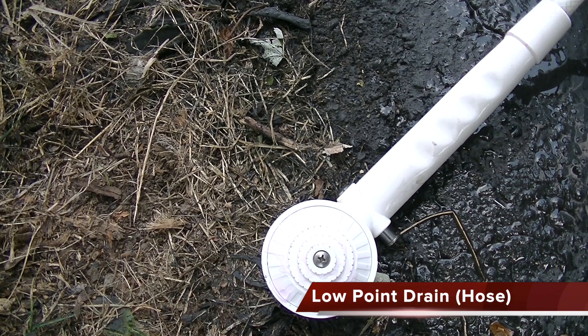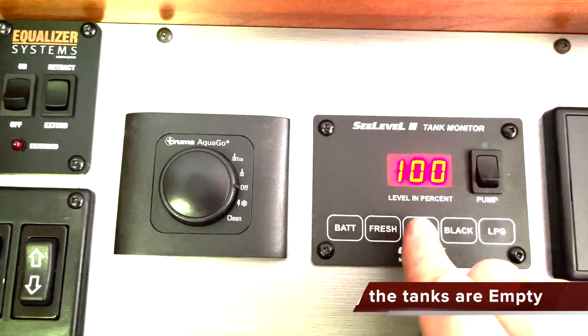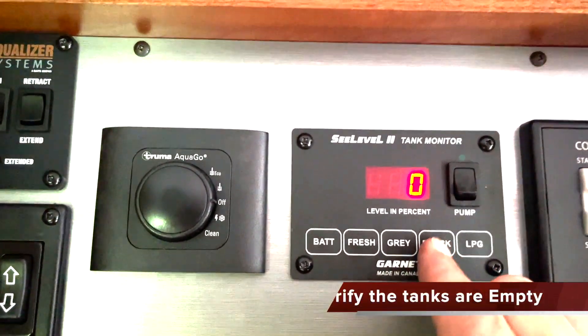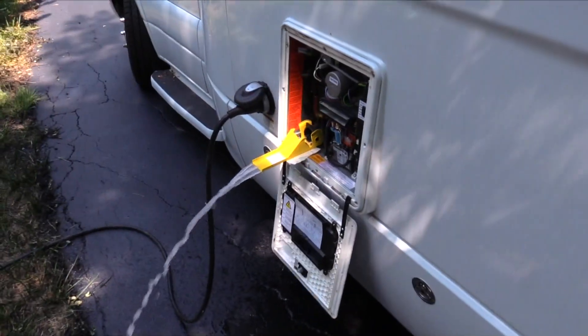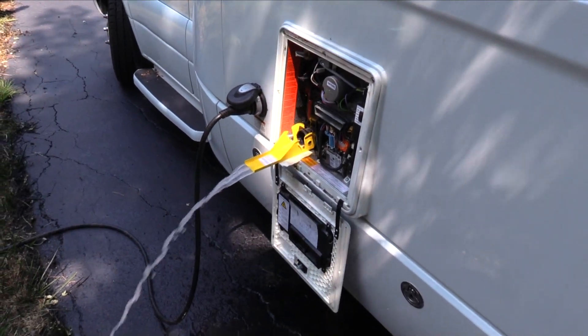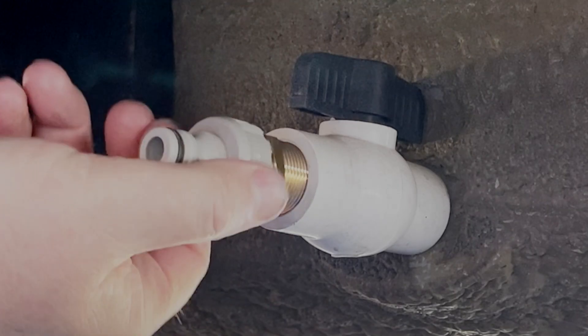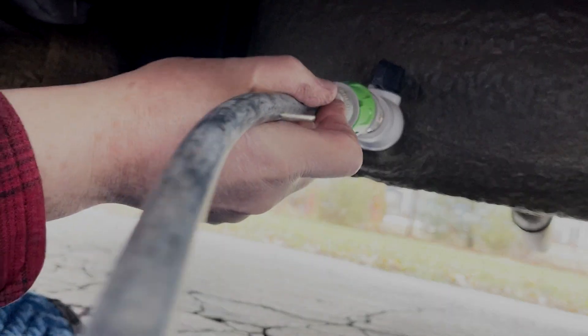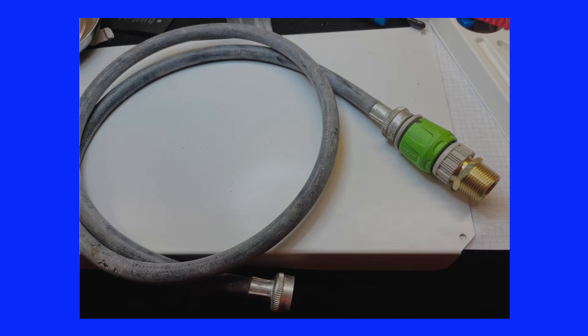Leave the low point drain open to begin draining the water lines. It's important to verify the tanks are empty before moving on to the fresh water system. I chose to drain the water heater after the fresh water tank because the water heater drain will leave a puddle in front of the fresh water tank valve — I didn't want to lay in a puddle. The fresh water tank is forward of the rear wheels on the driver's side, approximately arm's reach under the vehicle. A diverter hose for the fresh water tank would be a great asset; it can be assembled from two common plumbing fittings and a hose for about $10.